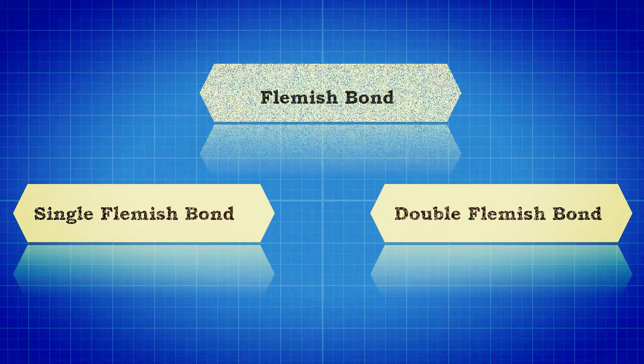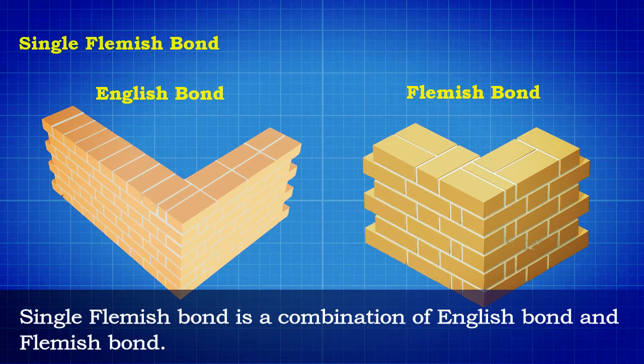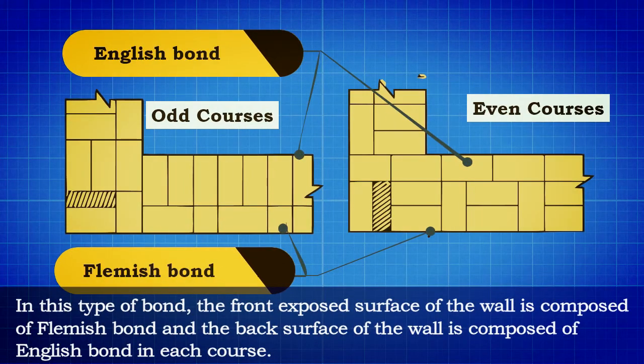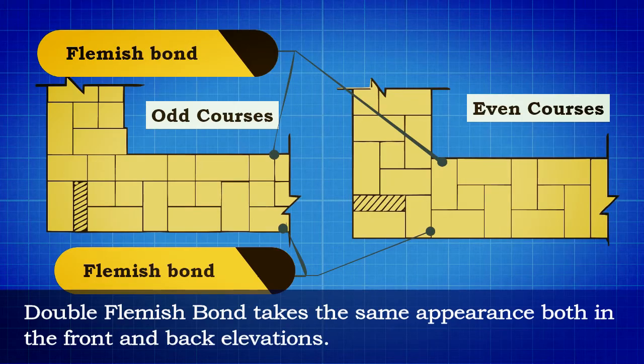Flemish bond is significantly subdivided into two different types: single Flemish bond and double Flemish bond. Single Flemish bond is a combination of English bond and Flemish bond. In this type, the front exposed surface of the wall is composed of Flemish bond and the back surface of the wall is composed of English bond in each course.